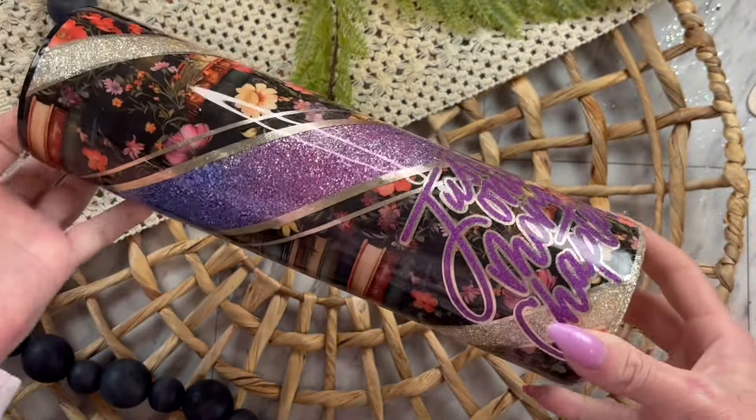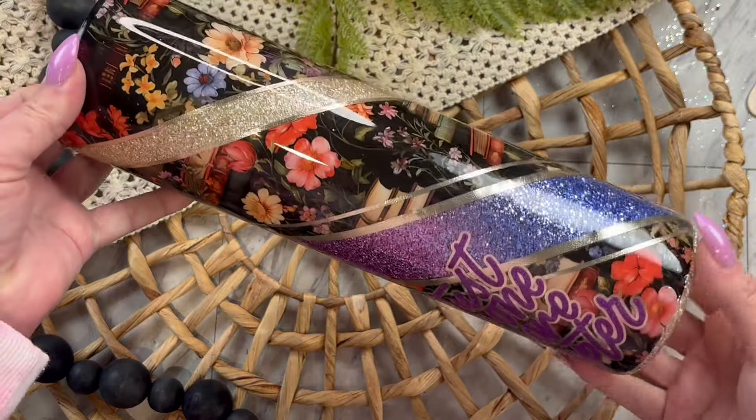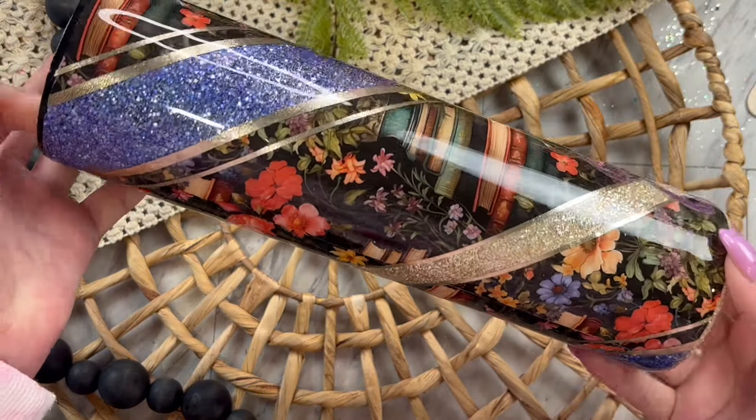Today I'm going to show you how to make this absolutely gorgeous book tumbler. This was from one of my past designer boxes where you get three custom mixed glitters that coordinate with two vinyl sheets.